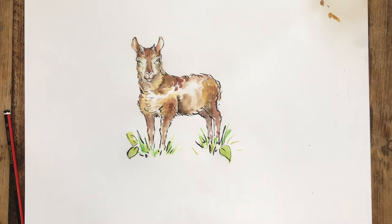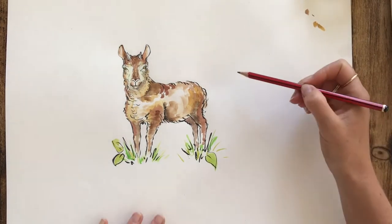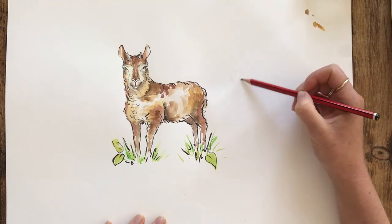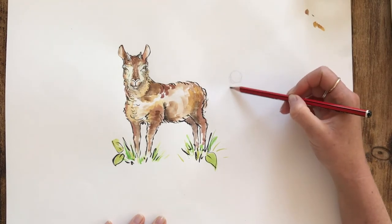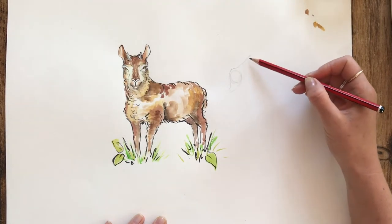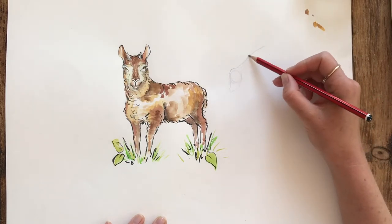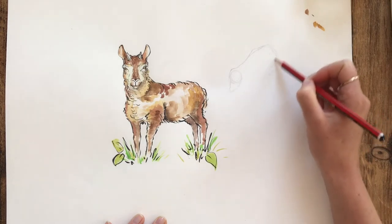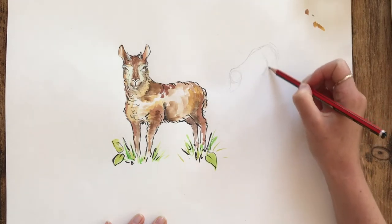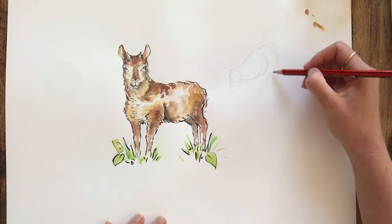Your lamb is going to need its family around it, so you're going to have to put some friends in that picture as well. I'm going to add a mum sheep a little bit further away in the background. I'm going to use all the same principles as before — starting with the circle for the head, then the spine line, then the muscle structure with ovals and circles, exactly as we did before.